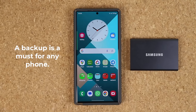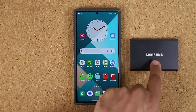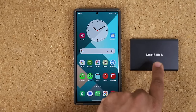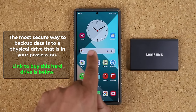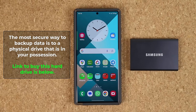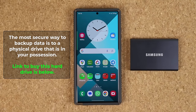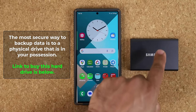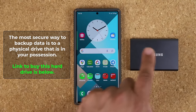Let's dive in. I'm going to show you the safest and best way to back up your data. What you're going to need is this thing right here — this is a Samsung hard drive, a super fast solid state drive that is going to connect to your phone. You'll back up all the data on your phone into this solid state drive, and in the future if you ever need to restore that data, you restore it from the drive back to the phone. The link to buy this hard drive is down below.